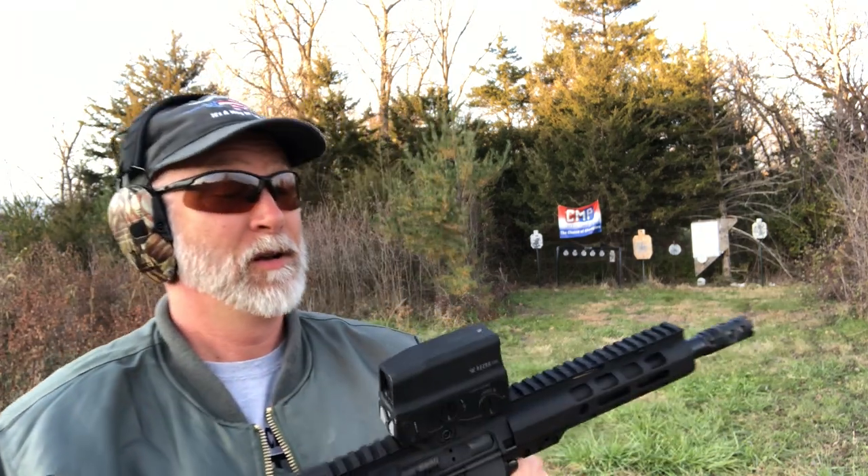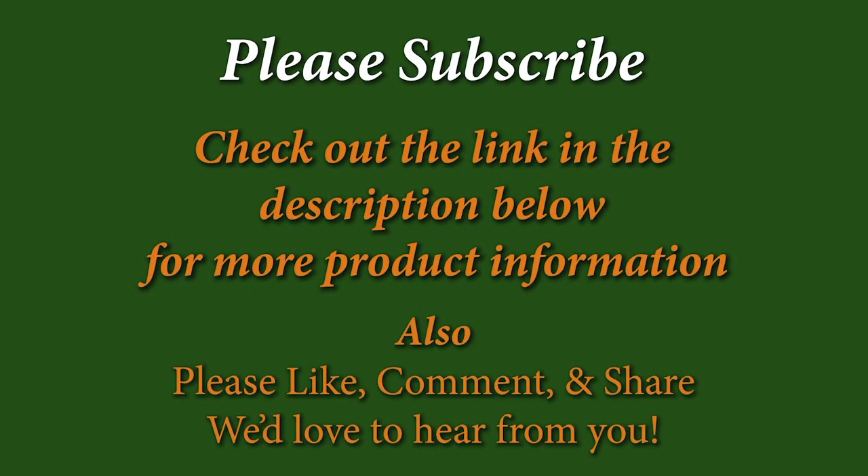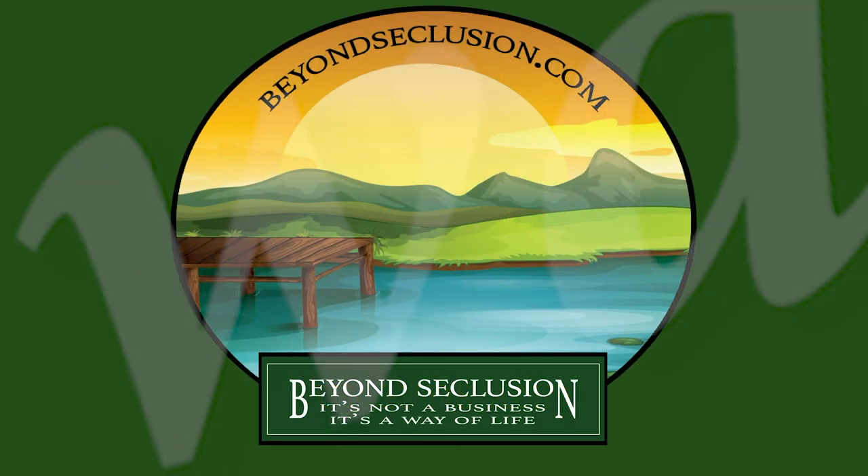Vortex Razor UH-1 Holographic Sight — five stars, two thumbs up. Shockproof, waterproof, fogproof, freezer proof. My deep freeze is close to zero degrees and it had ice on it. I hope you liked this. Be sure to like, comment, and subscribe. Check us out on Facebook and check out our webpage — that's the home of the crazy stupid deals. Use our links; that's the stuff that keeps products coming. Until next time, happy shooting. Be safe. Remember, gun control starts at home with you and me educating our kids.